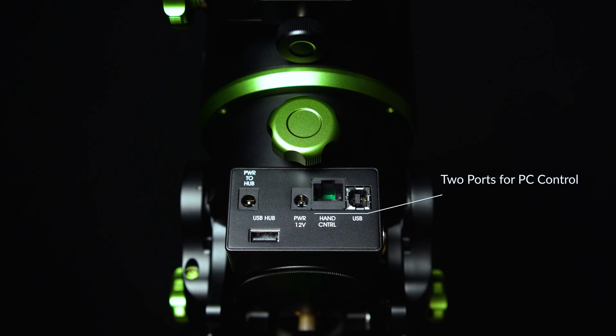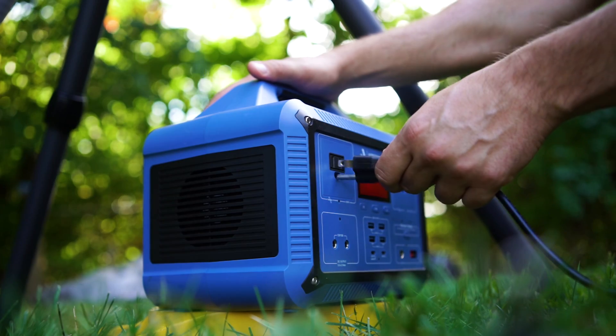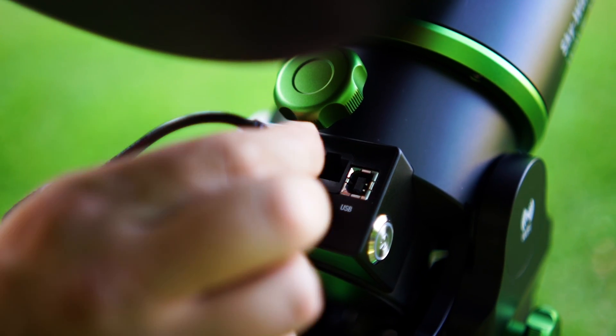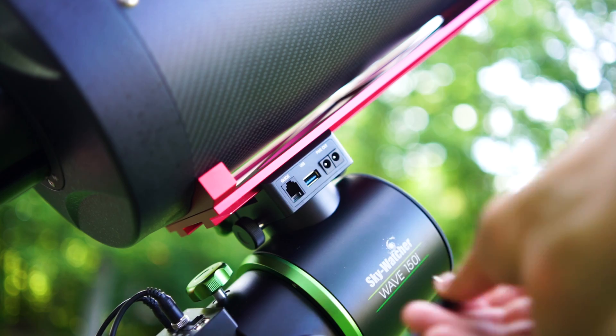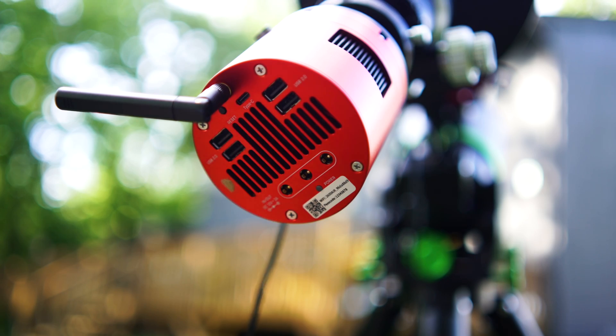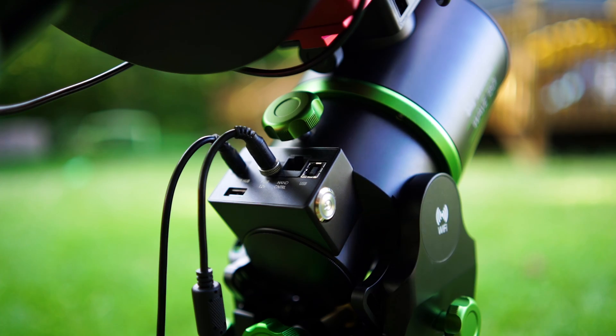You'll also find a USB port and an auxiliary port for computer control. To help visualize how this all works, here's how we set up the 150i for testing. We used the Aputure 12V 5A AC adapter to power the mount itself, and a 12V 5A 2.5mm barrel jack AC adapter to power the declination hub. We used a 2.1mm to 2.5mm cable to power the camera from the USB hub, and a standard USB-B cable to connect the camera to the RA housing. If you want to control your entire system from the USB hub, you will need a third-party USB-A to USB-A cable.